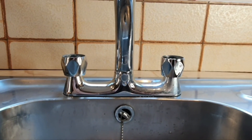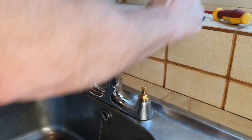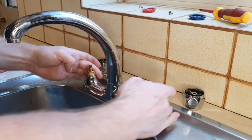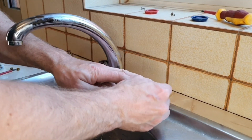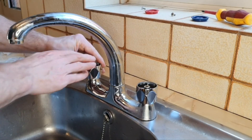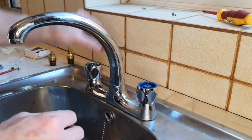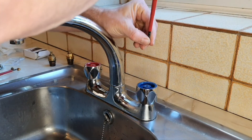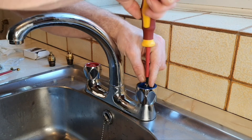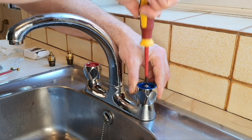The cold tap is working fine too. Now we just need to put the taps back together. Do a final check — pull the covers off, make sure everything is nice and dry, then push them back on. They can be a bit of a tight fit. Make sure you get the hot and cold the right way around. Put the caps on, hold them, and tighten them up.